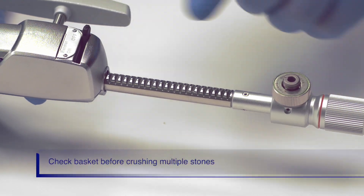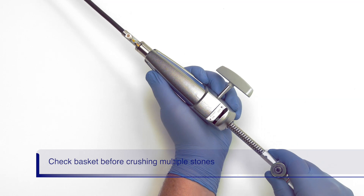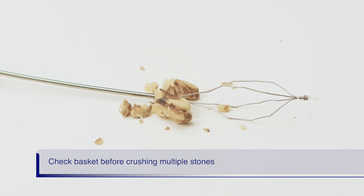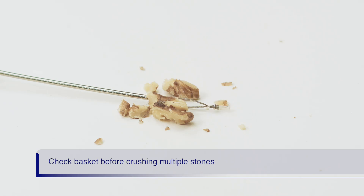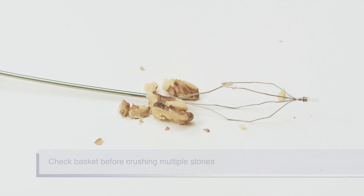Turn the ratchet off and check that the basket can reopen smoothly. Apply gentle pressure to the back of the handle to reopen the basket. Smoothly open and close the basket before crushing additional stones. If the basket does not smoothly open and close, then remove it from the patient and use a new basket to ensure no trauma is done to the duct.